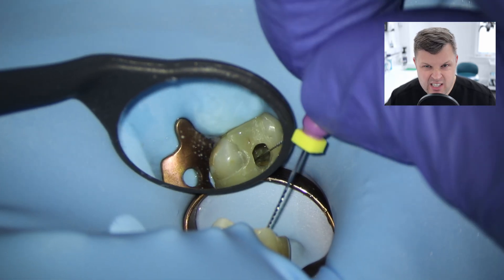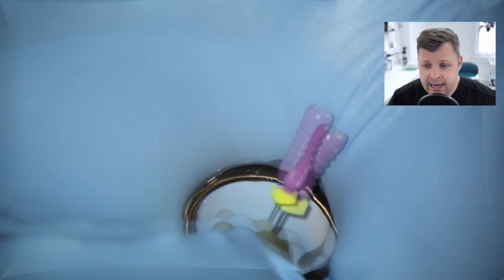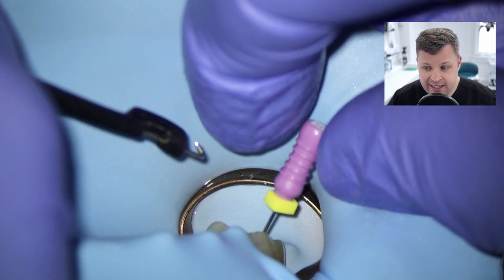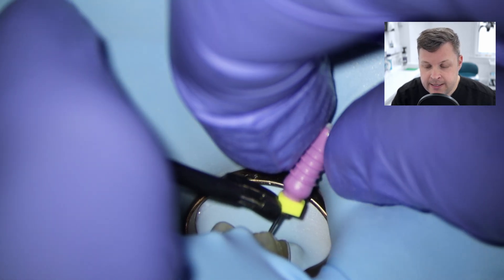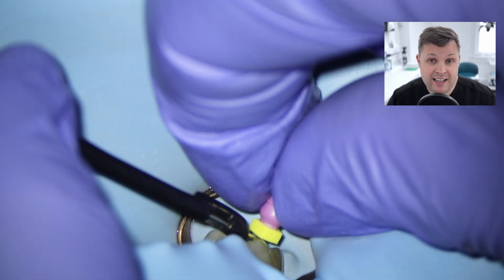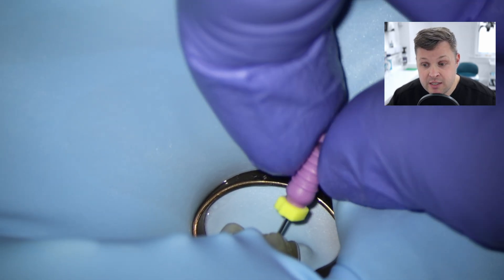With these small access cavities, straight line access is sometimes not the best. I'm going to go straight for the working length of the palatal because I know the palatal is going to be quite wide. I am using a size 10K file here. As I hook up the apex locator, I feel like it's getting a little bit difficult to get to length - it's quite tough. The reason I'm struggling to get to length is essentially because of the truss access, because the file is getting gripped further up due to not having straight line access.